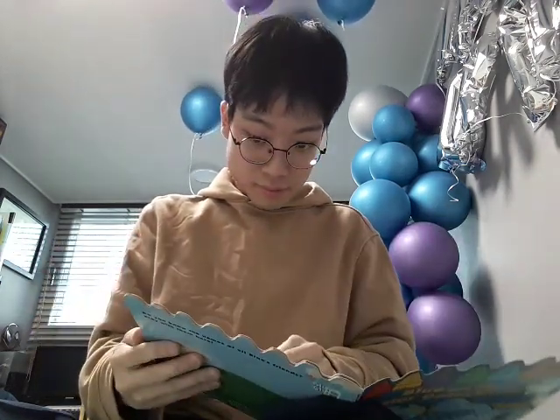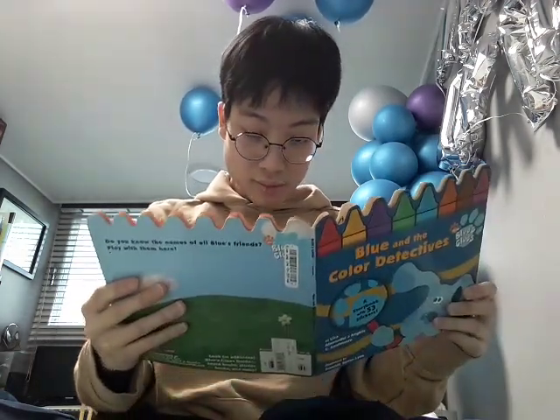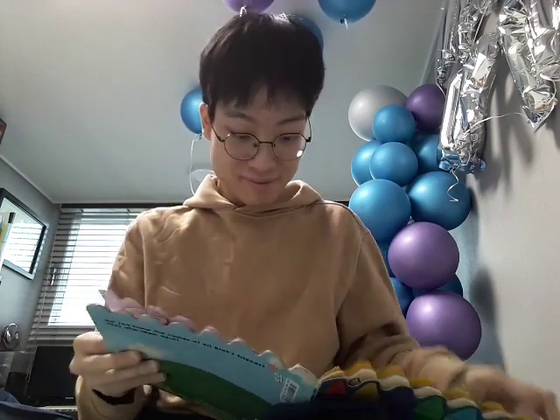Okay, let me see. The pages are in good condition. Oh, and there's a pop-up sticker. The pop-up is kind of small.